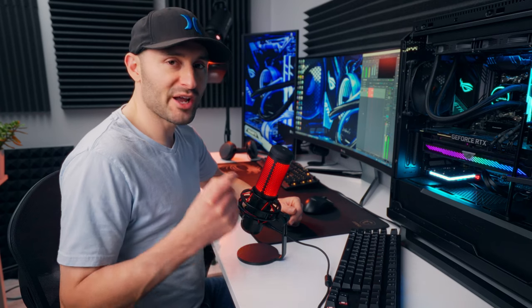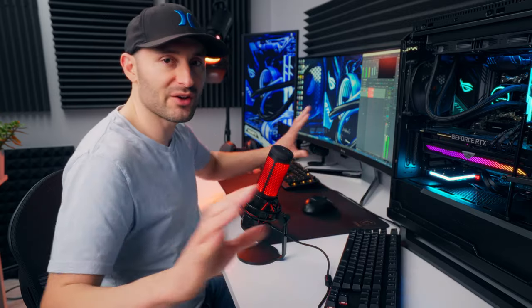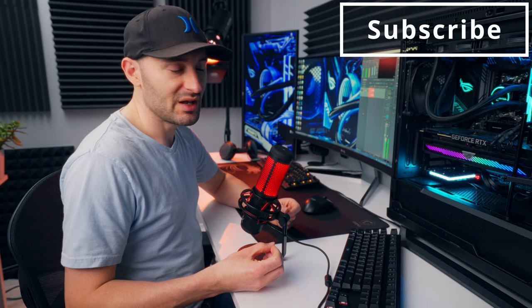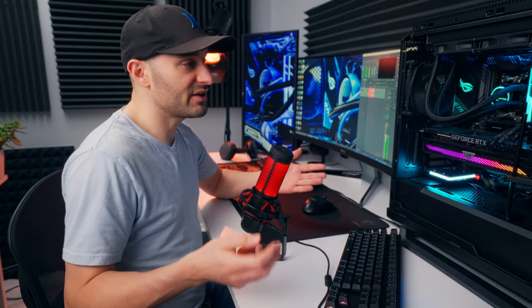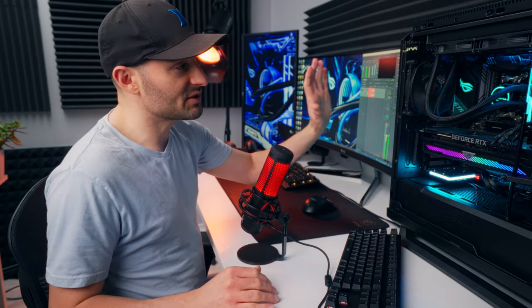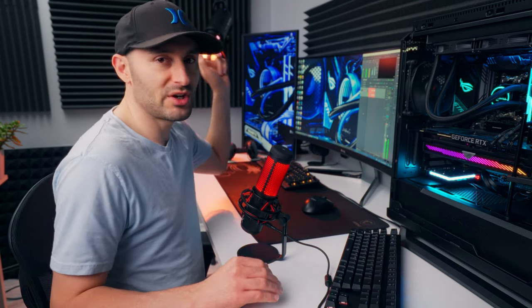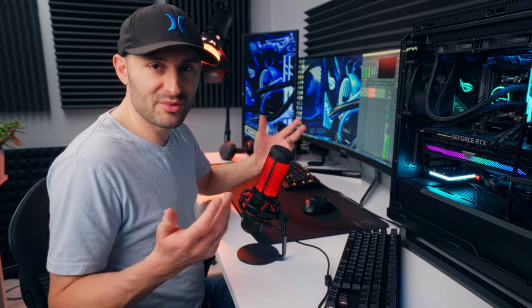Now let's jump into some audio tests and see what the QuadCast can do. Right now you're listening to it in cardioid pickup mode, which is supposed to block out all the unwanted noise behind the microphone and just focus on my voice. This is going to be the mode most people want for gaming, streaming, and podcasting — basically if you're a solo person talking into the mic. Keep in mind, I've got a computer running right here with fans, a giant graphics card, and three video lights with cooling fans, so there's a lot of ambient noise to contend with.